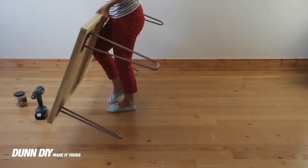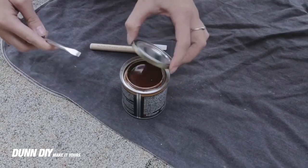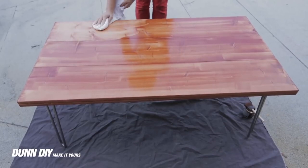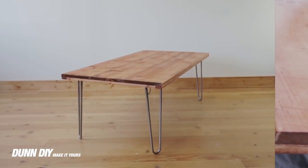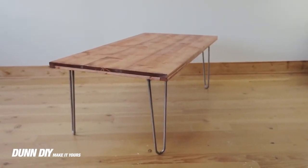Once the table is constructed it's time to stain and seal. Each coat takes five to ten minutes to dry. In between coats use a clean dry rag to remove excess stain. We apply two coats of stain but you can apply as many as you'd like. Once the stain is completely dry we recommend applying a coat of polyurethane to protect and seal your coffee table.